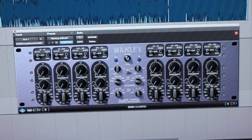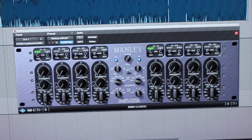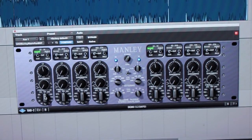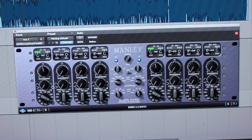Each of the four bands has boost or cut switches, shelf or bell curve switches, a gain dial capable of 20 dB of boost or cut, a frequency selector, and a bandwidth or Q dial.